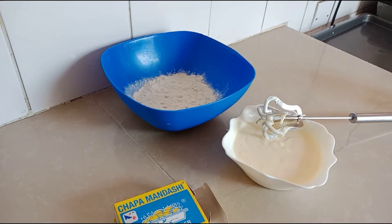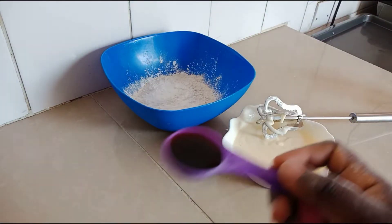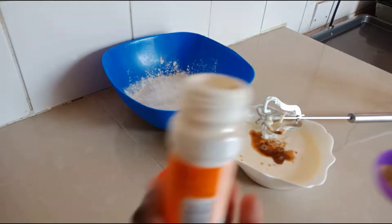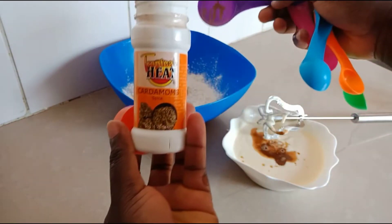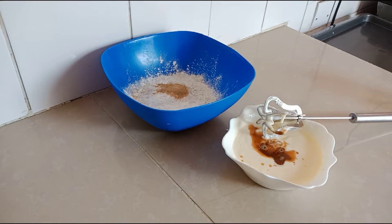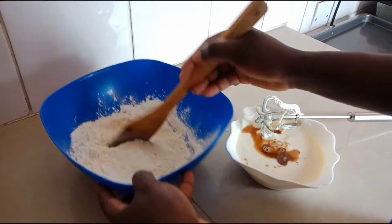We are now going to add baking powder to the flour because in our case we were using all-purpose flour — for every 100 grams we used one tablespoon. We have also added vanilla essence to our preference. At this point we are also going to add cardamom — just a tablespoon, but you can add as per your preference, or you can use cinnamon instead. We now mix the dry ingredients before combining the wet and dry.